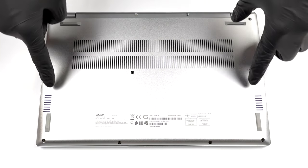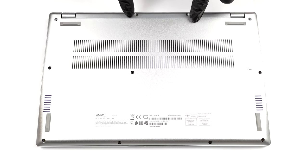Hello, this is Laptop Media, and today we will show you how to open the Acer Swift 3 and what's inside of it.